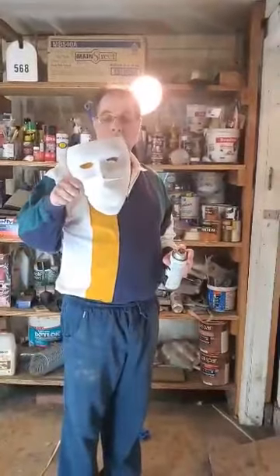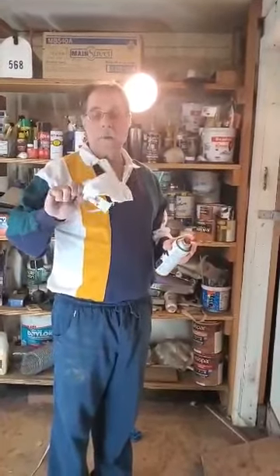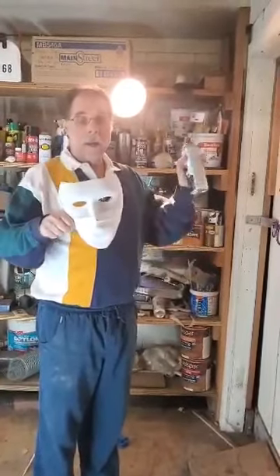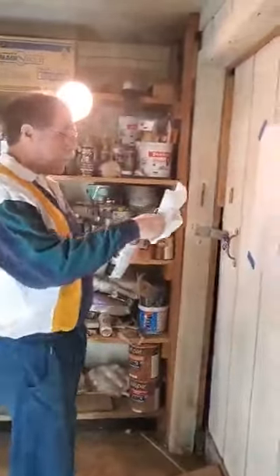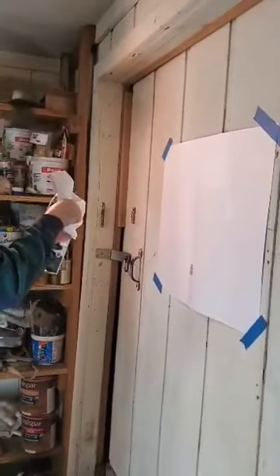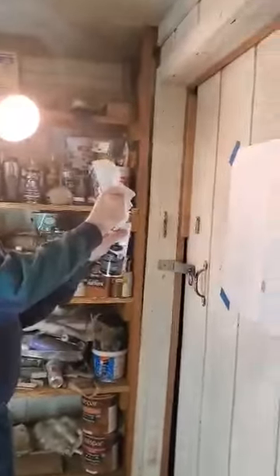Now let's see how well masks prevent the spray that you might make from getting to others. So again, we have our Mardi Gras style mask covered by a homemade cloth mask, and our spray paint from 18 inches. You can see if we do this, almost none of that black spray paint makes it to the poster board. Look what happens now when we don't use a mask. Without a mask, this is what it looks like. The difference is really obvious.